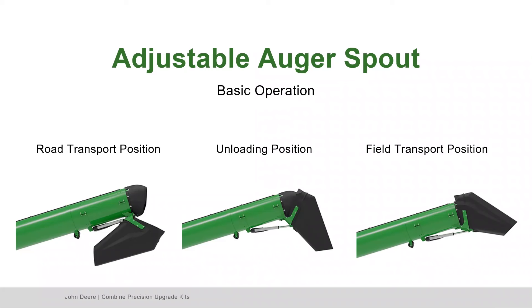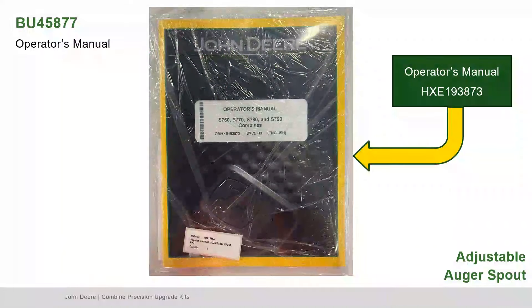The technology is integrated into the Command Center system and is adjustable from the multi-function control lever inside the cab. The Adjustable Logger Spout features three presets along with the ability to manually adjust the spout angle during unload. Refer to the Operator's Manual in Bundle 45877 for operating instructions.